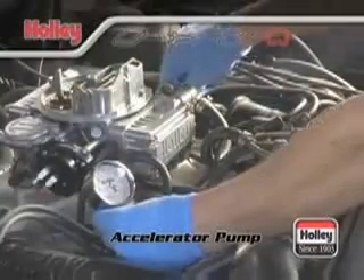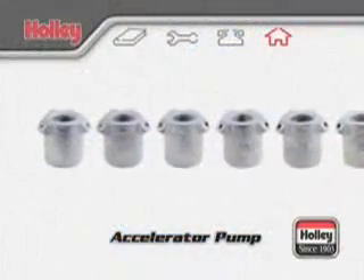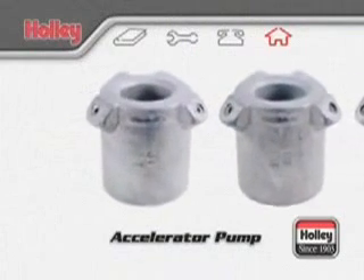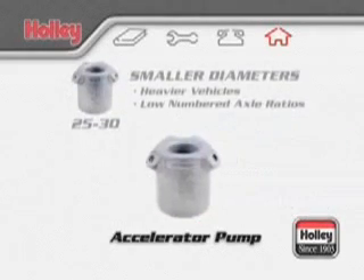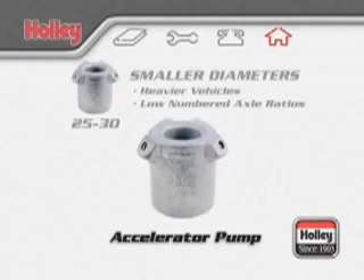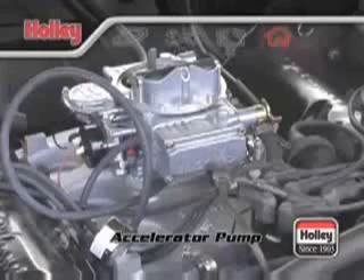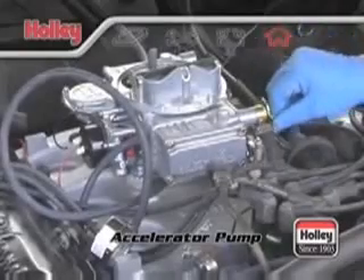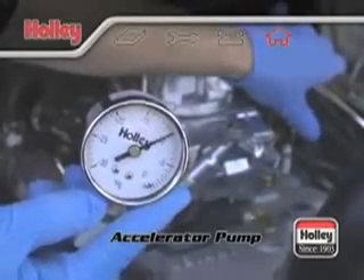A backfire or lean condition on acceleration also calls for a step-up in pump nozzle size. Conversely, if off-idle acceleration does not feel crisp or clean, then the pump nozzle size may already be too large — in this case, a smaller size is required. The smaller diameter nozzles lengthen the pump shot duration and are used with heavier vehicles or vehicles equipped with lower numerical rear axle ratios. Larger diameter nozzles, say numbers 35 through 40, will shorten the pump shot duration but deliver a greater initial volume of fuel. These sizes should be used on applications where engine speed will increase rapidly, such as vehicles with good power-to-weight ratios. Best acceleration is achieved when the accelerator pump delivers a lean best power fuel-to-air ratio to the engine, not when the maximum volume of fuel is supplied.